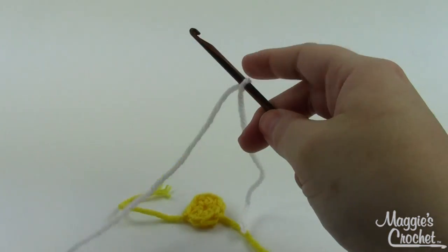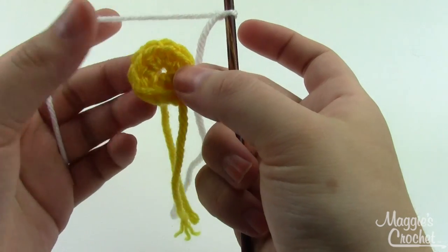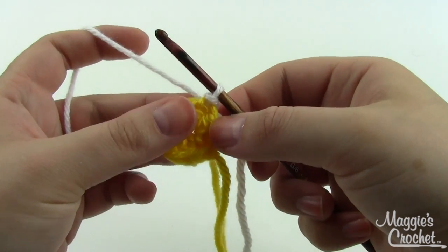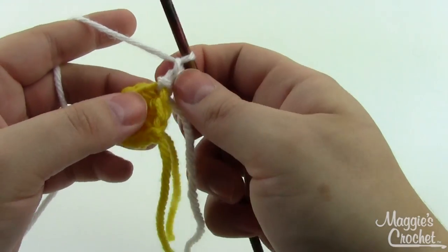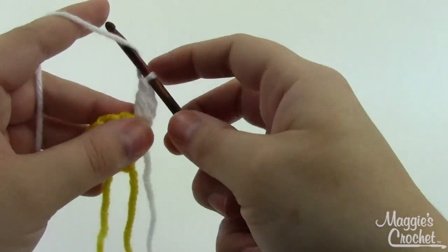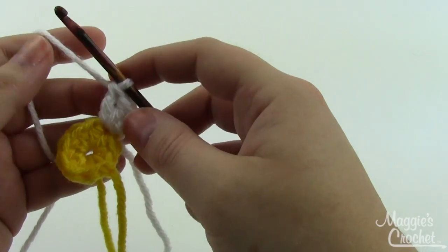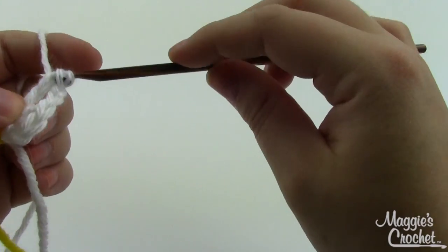For the petals, put your white yarn on your hook with a slip knot and join it to any of the top stitches of the half double crochets with a slip stitch. Then chain two, and in that same stitch where you joined work two double crochets. Yarn over, insert into the loop, pull it through — three loops on the hook — pull through two and then through the other two. Then chain two and repeat: two more double crochets in that same stitch.